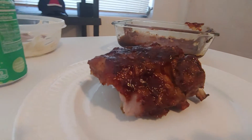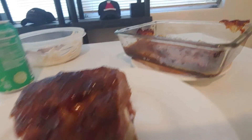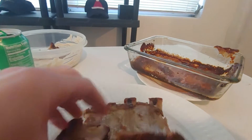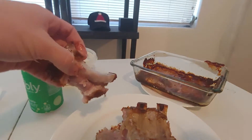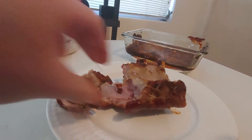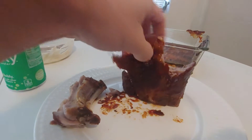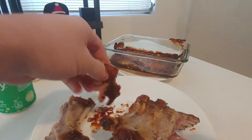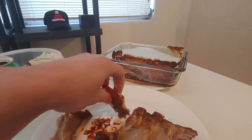And they just come out so perfect. Give you an idea — this rib already wants to jump out, and I can just pull that right apart with my hand. That's the meat we're talking about here. Oh my God, look at that — pull it right off. It's almost like a crock pot texture, but it doesn't lose as much flavor.